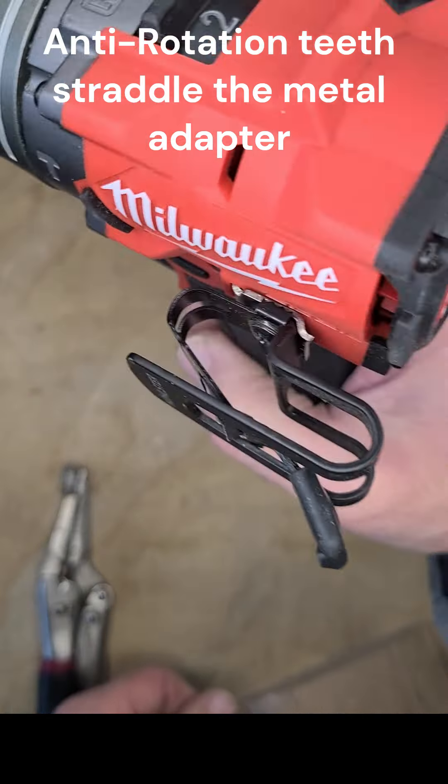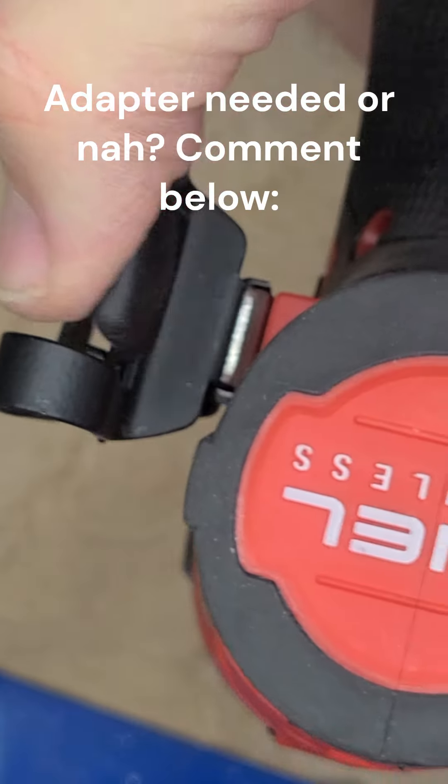I'd love to hear your thoughts in the comments. Do you think Nolster should offer an adapter like these prototypes? Or is a simple, no-adapter approach the better way to go?